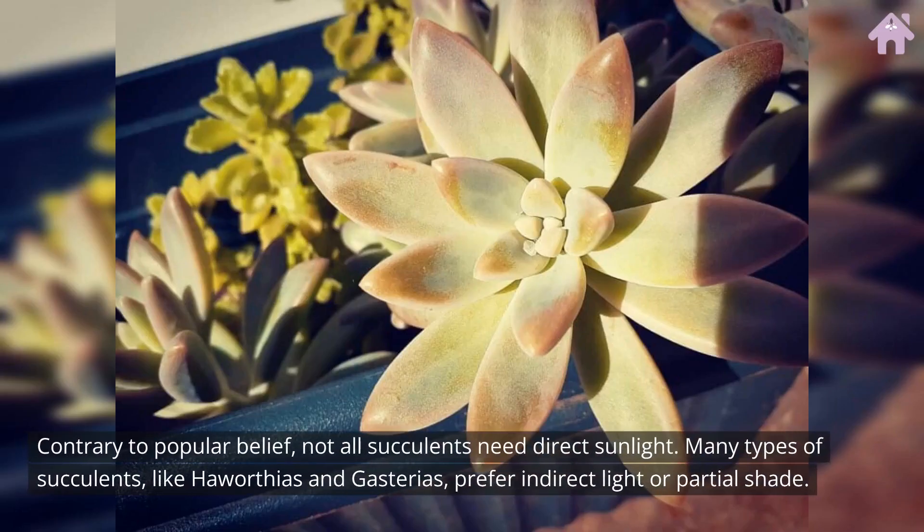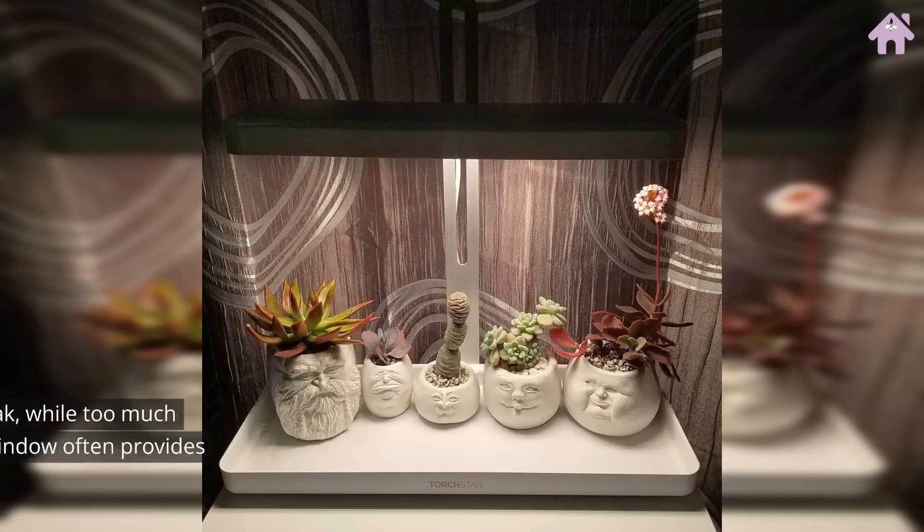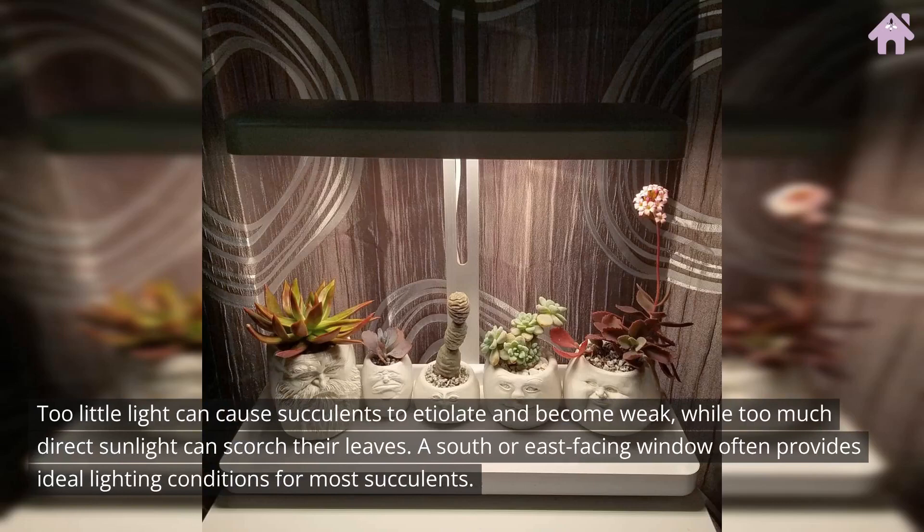Contrary to popular belief, not all succulents need direct sunlight. Many types of succulents, like Haworthias and Gasterias, prefer indirect light or partial shade. Too little light can cause succulents to etiolate and become weak, while too much direct sunlight can scorch their leaves. A south or east-facing window often provides ideal lighting conditions for most succulents.